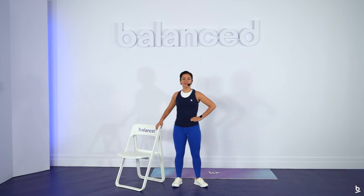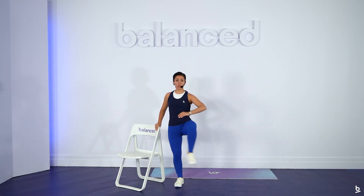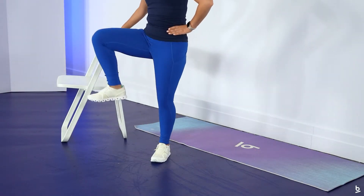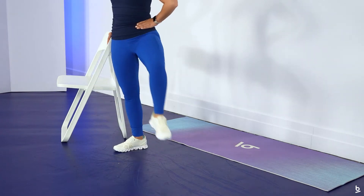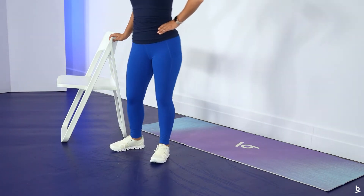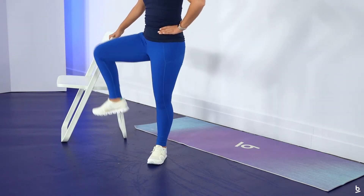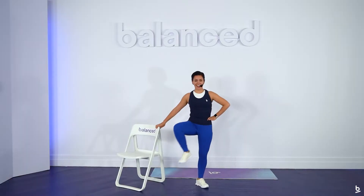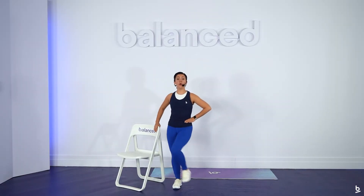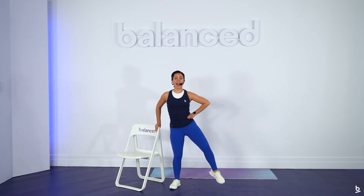I'm not going to count your reps for this. I want you to listen to your body and feel what it's like to open up for just 30 seconds. The more that you do this, the more you'll find that your range of motion continues to get larger and larger, but don't force it. We want to feel ease in our workouts, and that comes with consistency.